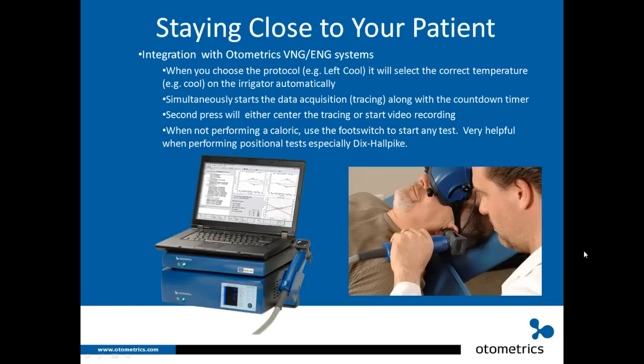The AirCal integrates with the Otometrix VNG/ENG system — either the Charter 200 or Hortman Vestlab. When you choose a protocol, for example left cool, it automatically selects the correct temperature on the irrigator. As the protocol advances to warm, the irrigator automatically switches to warm. Pressing the button on the delivery head or foot pedal simultaneously starts data acquisition tracing and the countdown timer. A second press centers the tracing or starts video recording. The foot switch can also be used to start any test, which is especially helpful for positional tests like Dix-Hallpike.